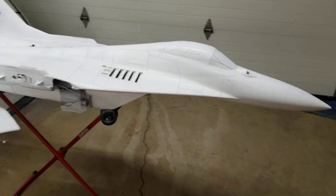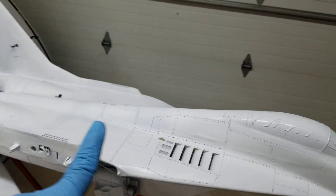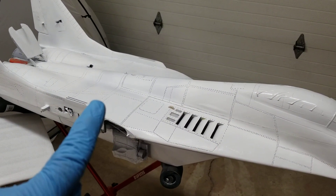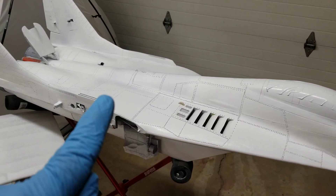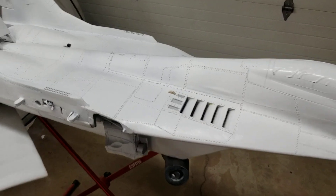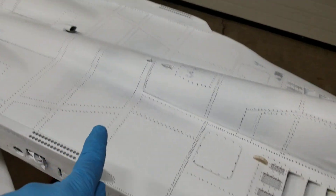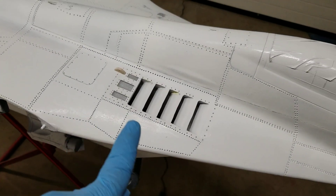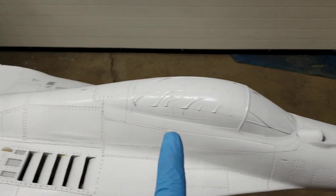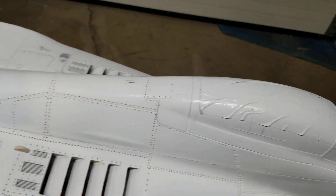Once I've got the polyurethane on, I put my primer on and wet sand with 320 up to 600 grit to get a smooth finish. After it's clean and wiped down, I go back and start doing my detail work with riveting. Once that's done, I'm ready to shoot black on to detail the rivet lines.